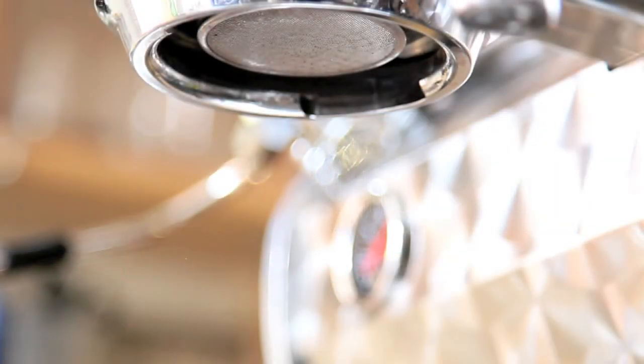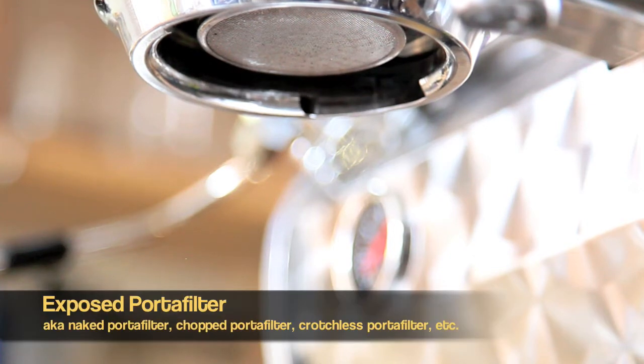Hi there and welcome to the next in our line of Coffee Geek instructional videos — and actually this is the first one in high definition. Today we're going to be showing you an exposed extraction from an espresso machine.